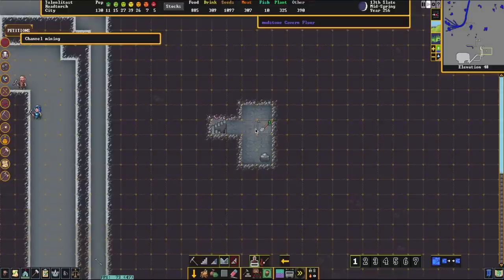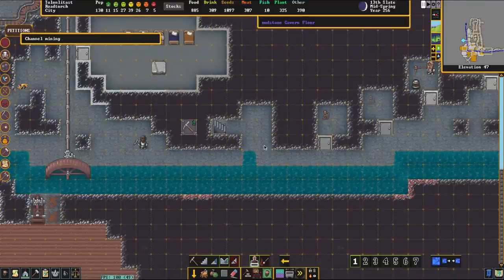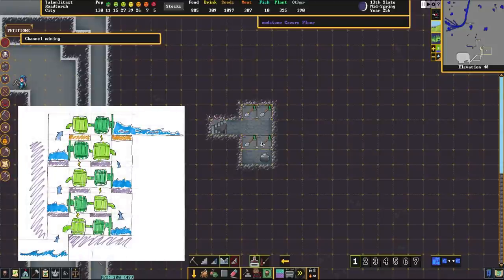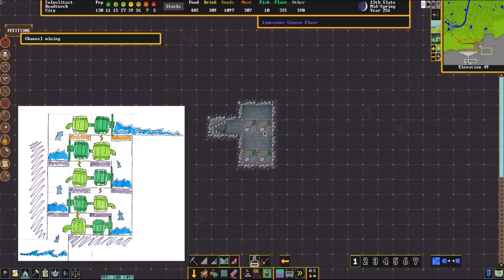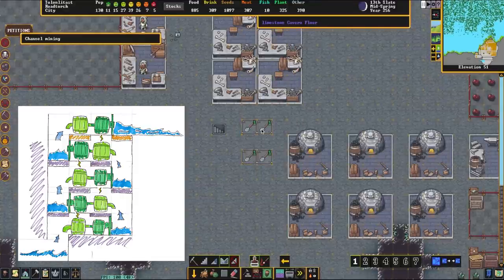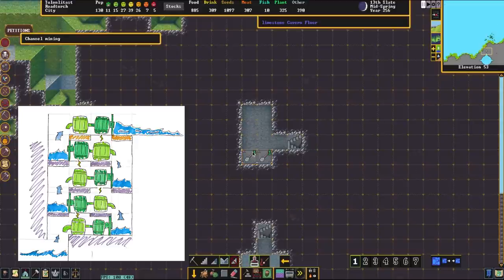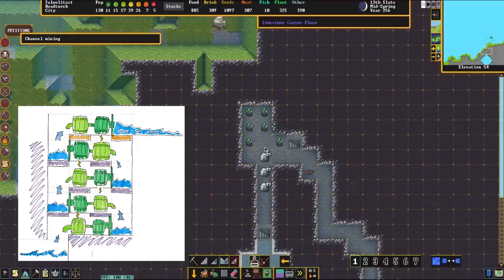We're going to dig down in an alternating pattern of 2x2 channels. The first pump at the bottom is going to pump from that little break in the river northward, and then we alternate the spots north and south all the way up. As shown in the visual aid, it pumps from the left over to the right, then lifts up and pumps to the far side, with the pump below powering the one above from the rear.